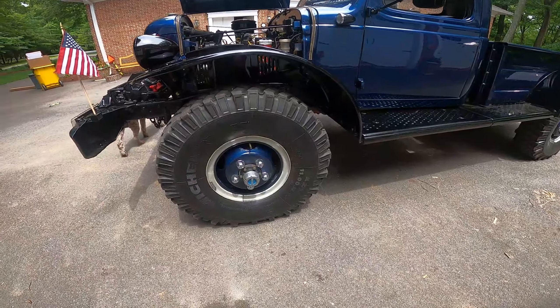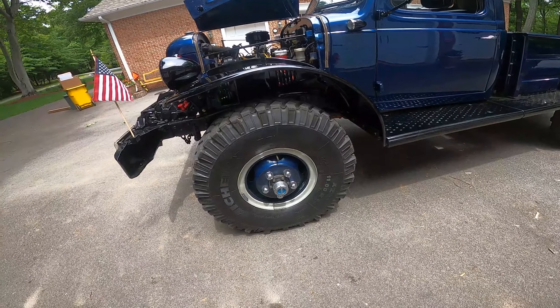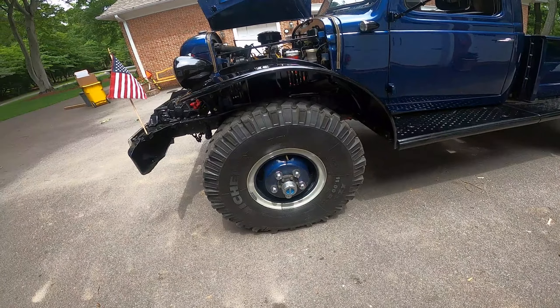One of the upgrades we did is we changed the tires from the bias ply tires, which were absolutely horrendous, to these gorgeous Michelin tires. These are Michelin XZL tires — they are 37.5 inches tall, 50 pounds each of pressure in them, and these tires are much, much better.